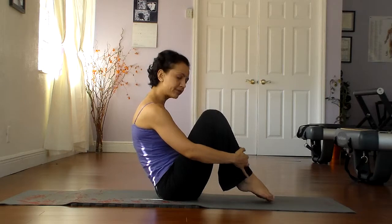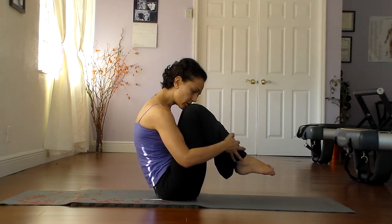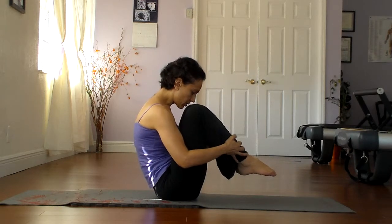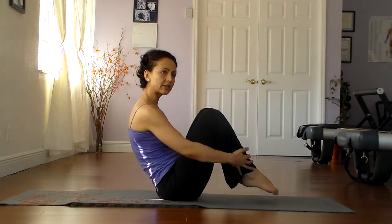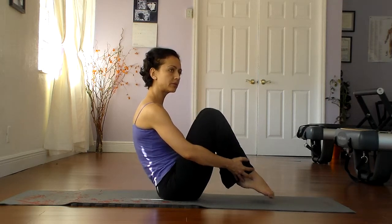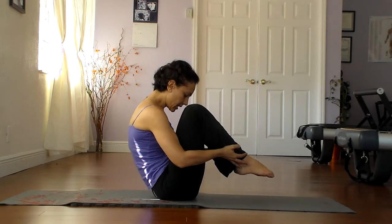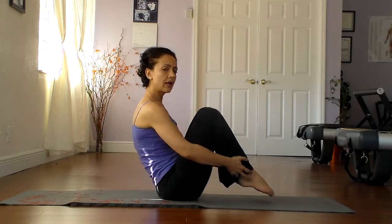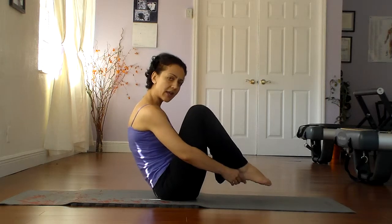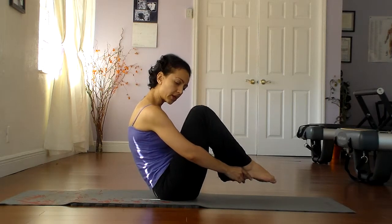And release. A few times we're going to pull the knees up and crunch, and release. Knees up and crunch, and release — keeping the rest of the body as soft as possible. And hold, and release. Make sure you don't feel anything in the lower back, and try not to tense the hip flexors too much.